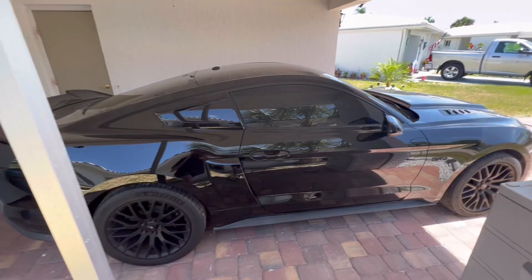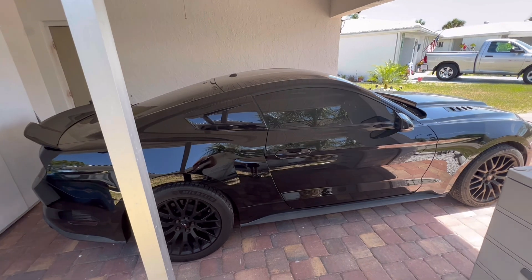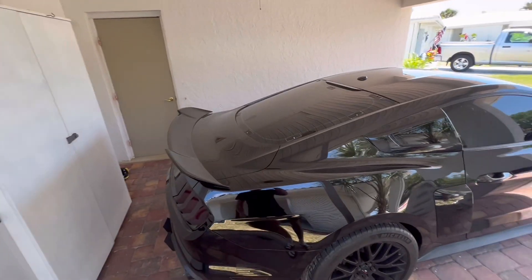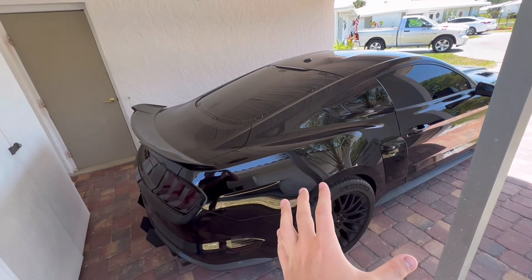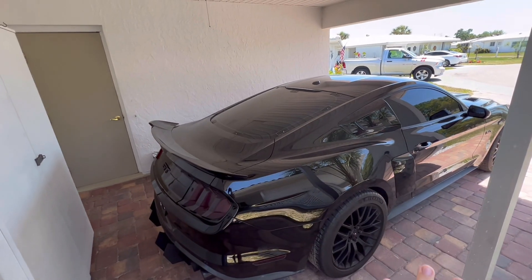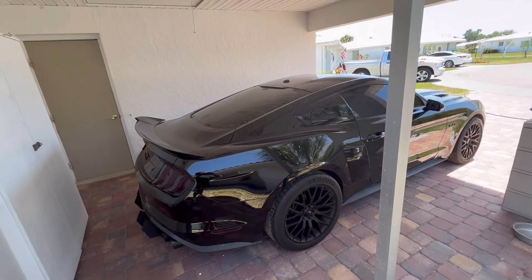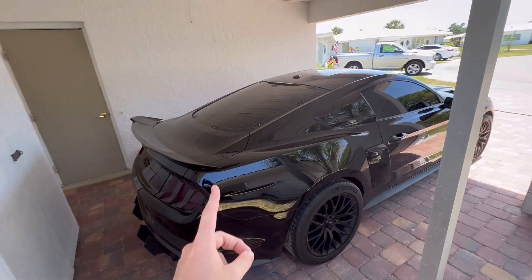One thing about this car — if you've been around, I did have the louvers on in the last remake of this video. I took them off — I just wanted something different, a new change. A lot of people like it, some people don't, but I just wanted a change.